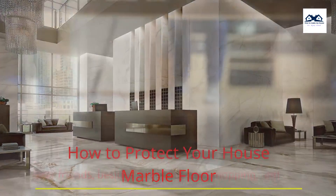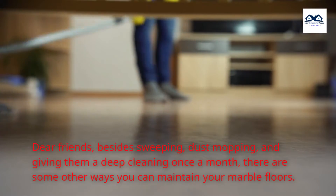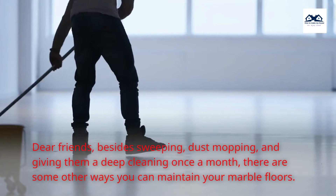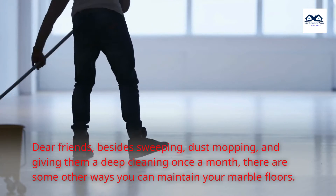How to Protect Your House Marble Floor. Dear friends, besides sweeping, dust mopping, and giving them a deep cleaning once a month, there are some other ways you can maintain your marble floors.